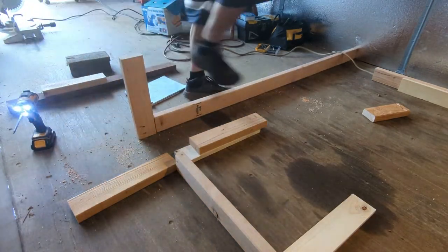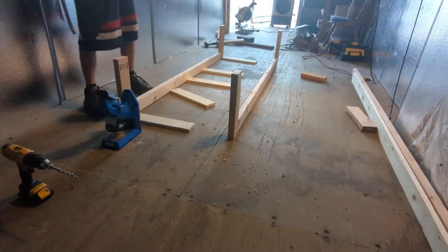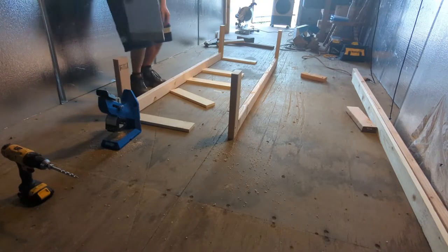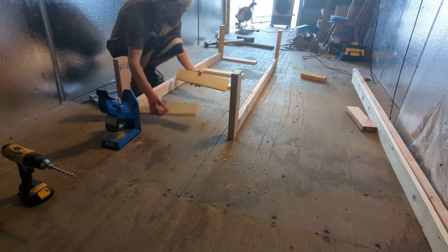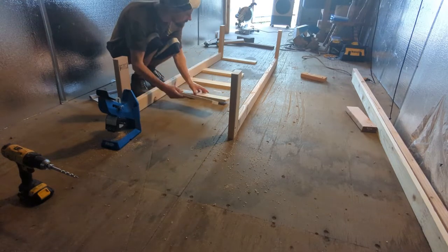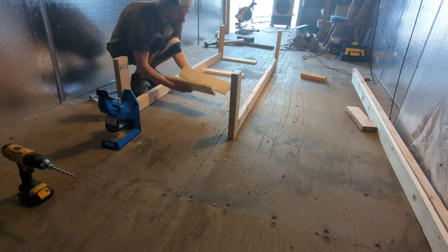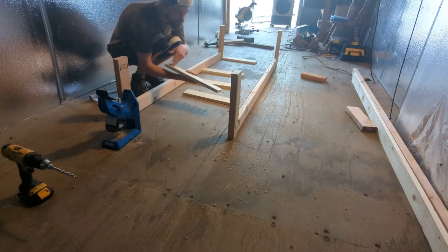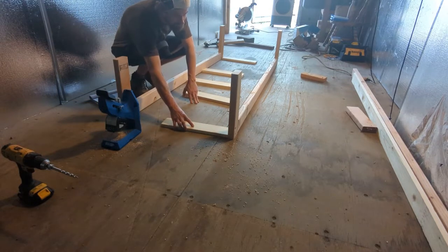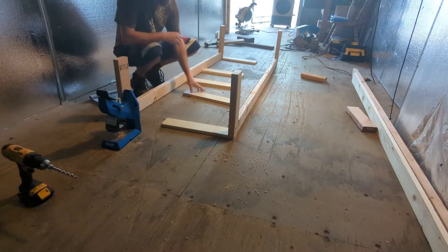My filming setup is not ideal, but what I need to do now is get pocket holes in all of these pieces on the bottom. It doesn't really matter which side as long as you're getting into the same sides. Then we're going to tack these in to these pieces here.